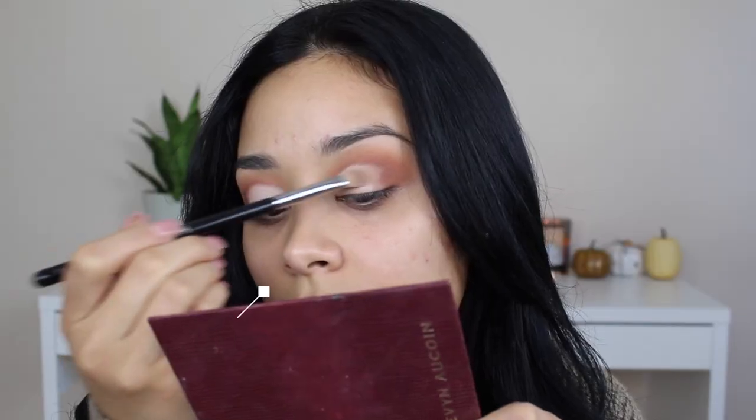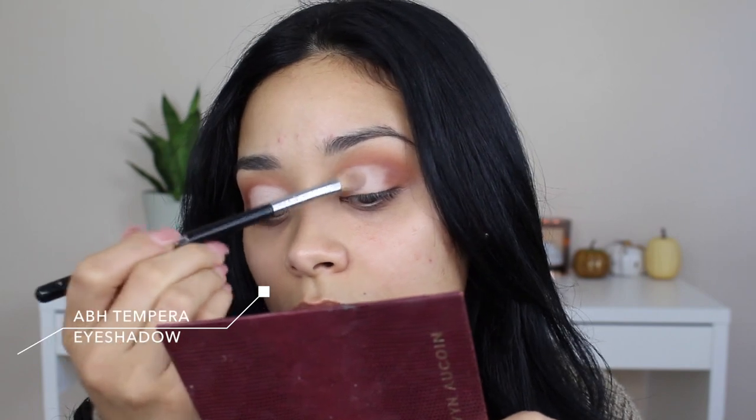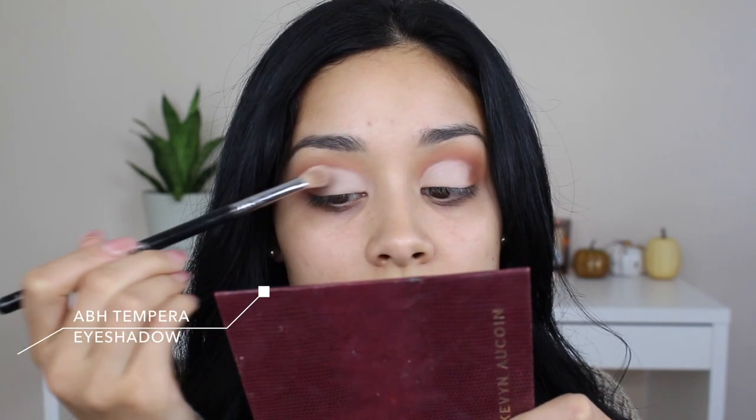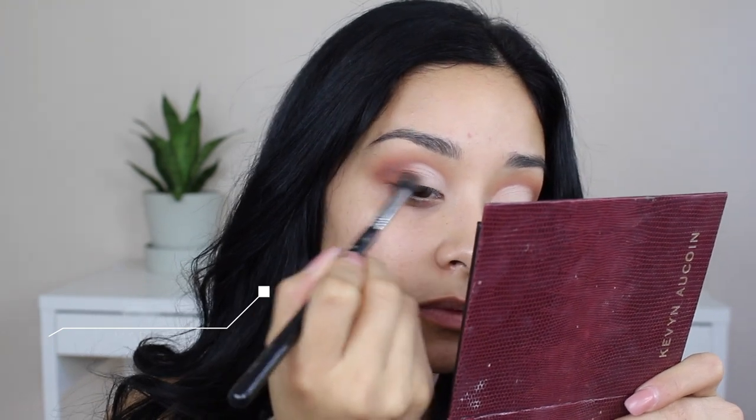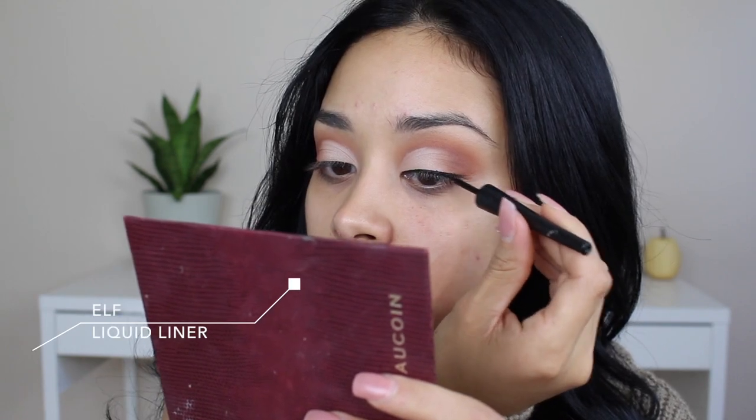I'm taking Tempura from the same palette and packing it over the concealer, then going back with Burnt Orange to blend the edges so everything looks good and it's already blended. For liner, I'm taking my ELF liquid liner and creating a wing.